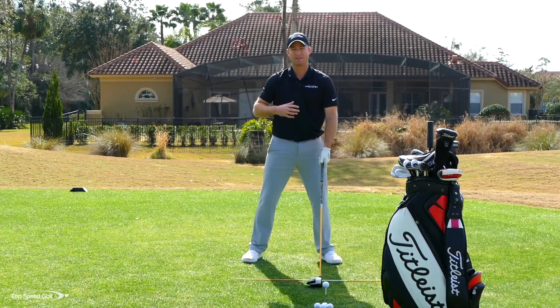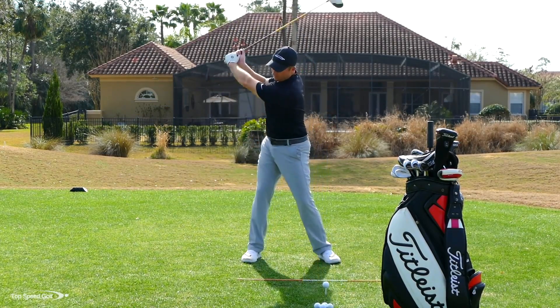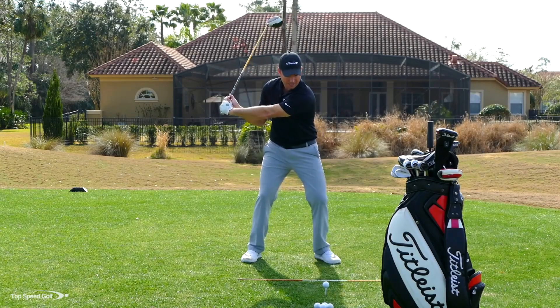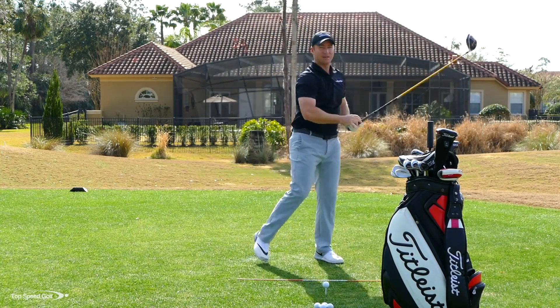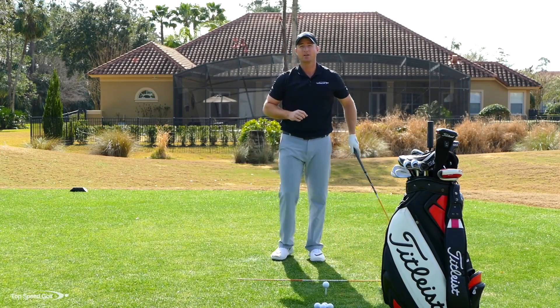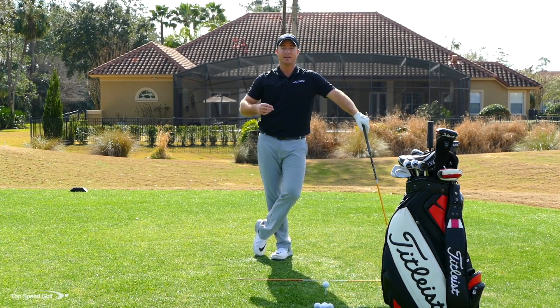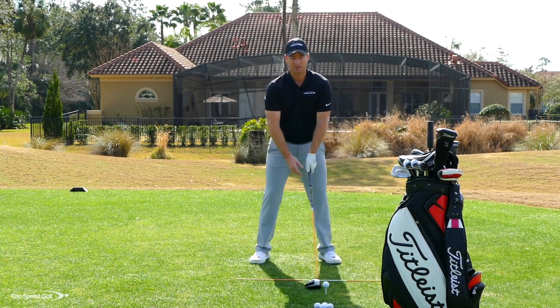Once you get that feel, incorporate it into a full practice swing. Full backswing — feel that lag, feel the club release in front — and now you're going to get that whip action happening right at the golf ball. A great way to train this is to exaggerate both extremes: as you start down, cast the club and try to swing through to feel the difference, and then on the next one get a big angle of lag and release the club in front.